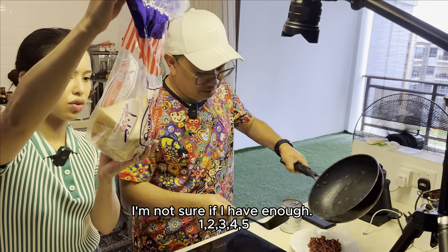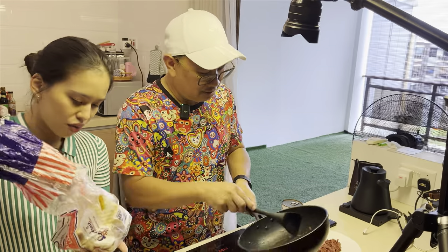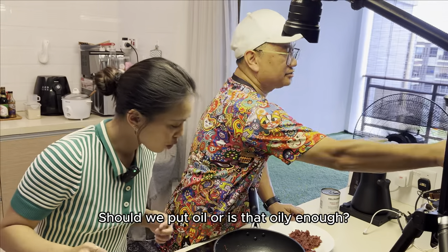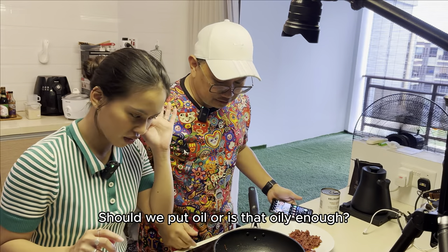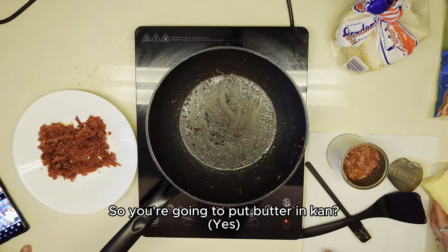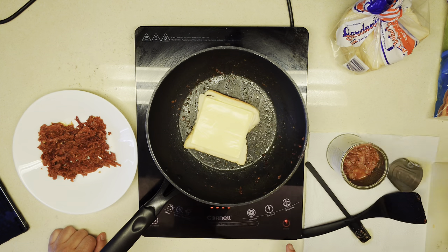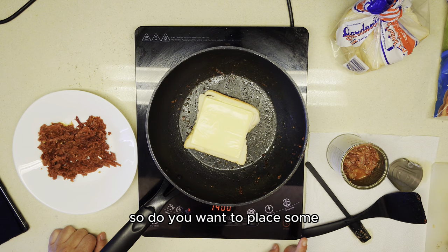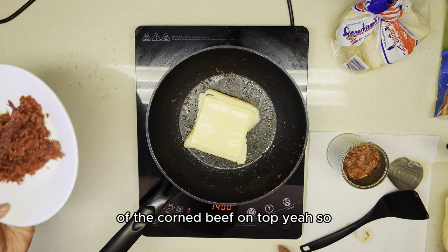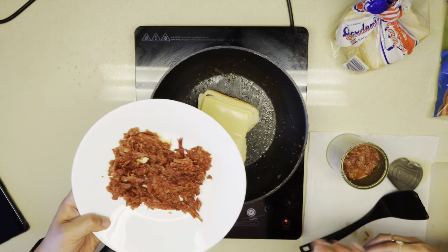We should have enough — one, two, three, four. Do you have oil or is that oily enough? I think it's oily enough. First, you're going to put butter in. So do you want to place some of the corned beef on top? Yeah, let me put it.